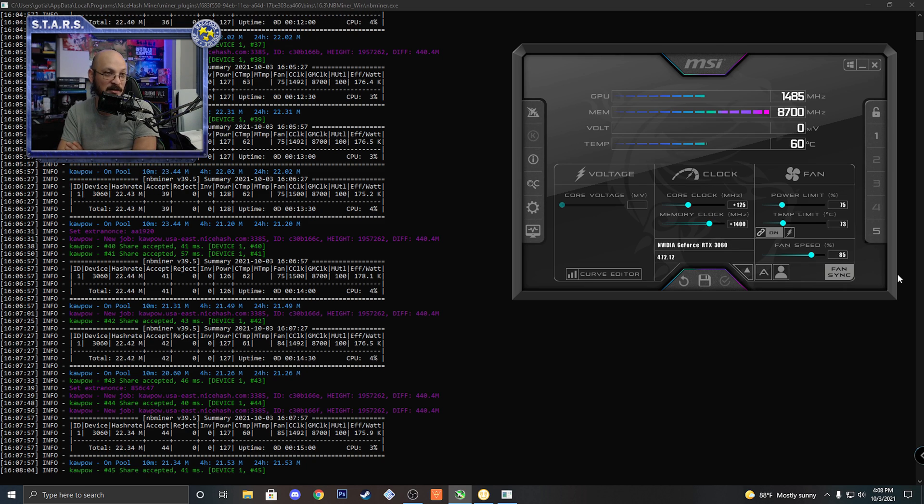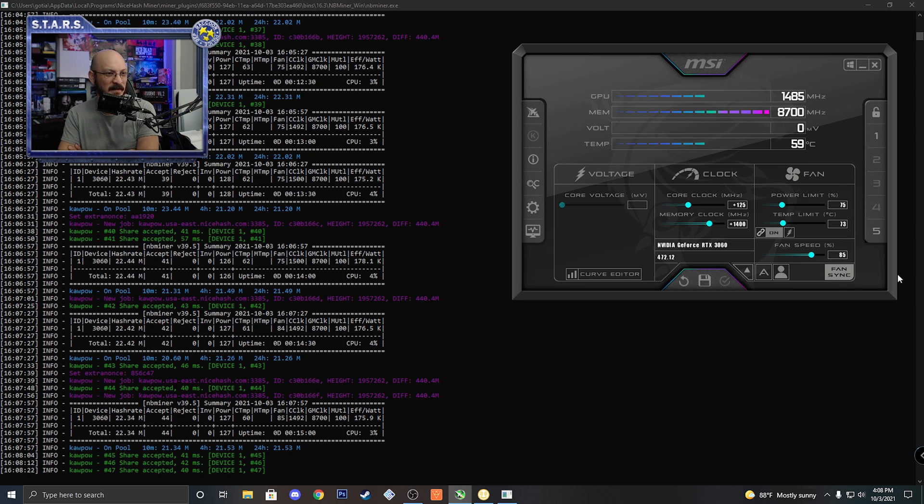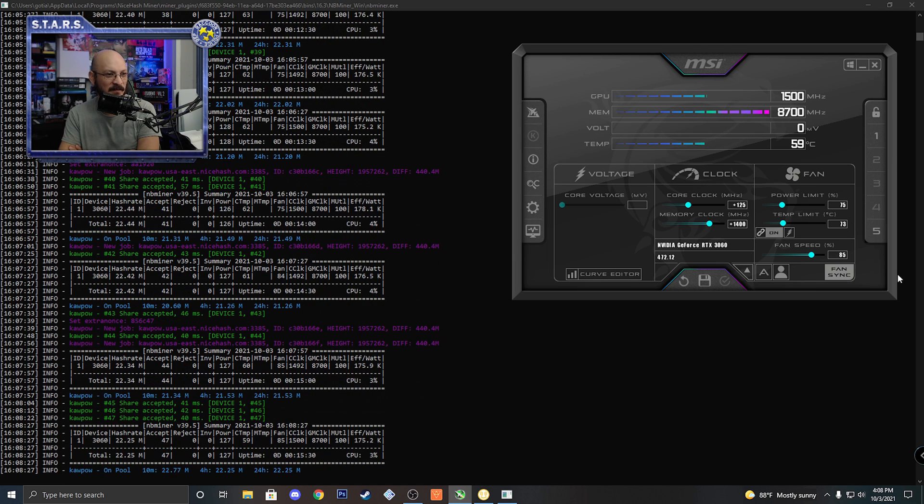The card has a lot of issues. At 85% fan speed, it looks like we're going under 60C — probably staying around 58 to 59. Which is okay, but the whole point was that I didn't want to run the fan at 100%, and 85% is pretty close to 100%. So if I'm going to run it at 85%, I might as well run it at 100%, especially once I close the case, because then it's going to get hotter in a confined area.